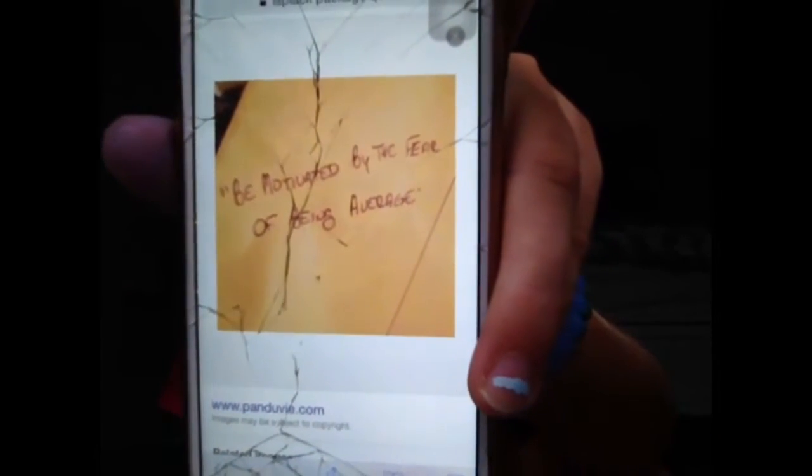Something that I really like about when they send these to you — I actually lost my package that it came in — but when they package it, they write an inspirational quote on it. I found one on here. It's really hard to see, especially with my cracked phone, but it says 'Be motivated by the fear of being average.' That's so true — motivating you to do your best, put in your extra work to be the best you can be. So if you guys are feeling down in the dumps, get you some eye black to pump you up, to motivate you.